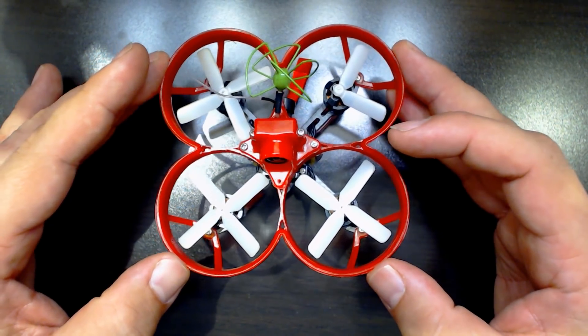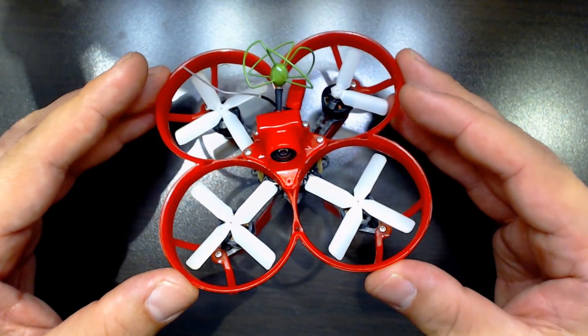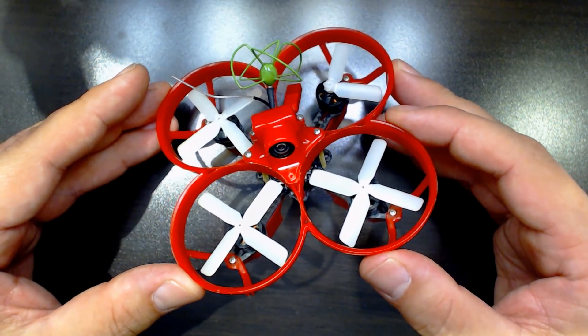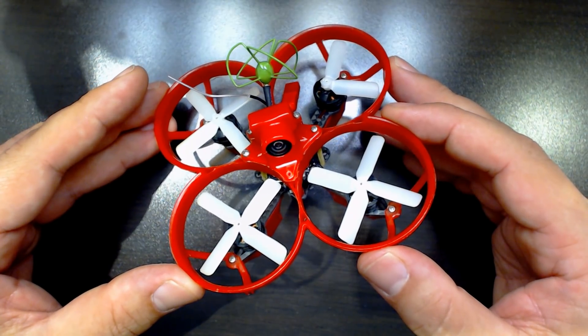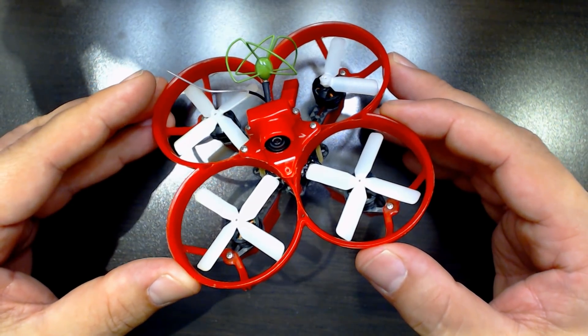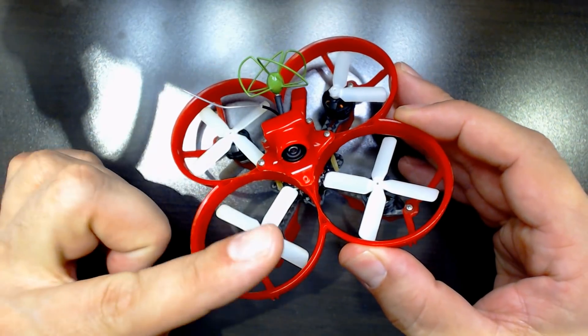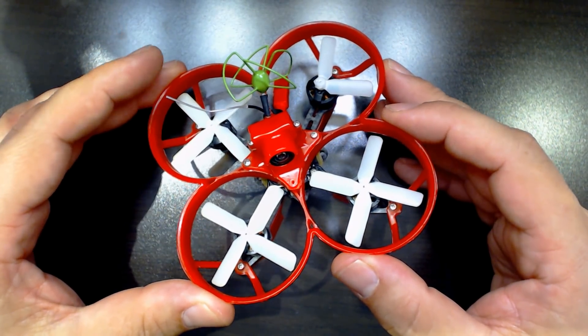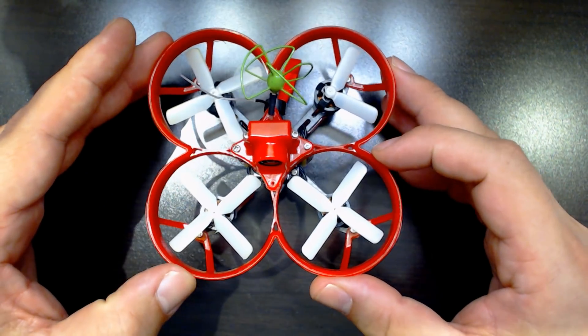They don't fit exactly the same place, but they're both micro brushless FPV quadcopters, so comparisons seem unavoidable. And since I just reviewed the HoverBot Nano — you can check out the upper right-hand corner of the screen if you want to see that review — it's kind of fresh in my mind, so I kind of can't resist comparing them.